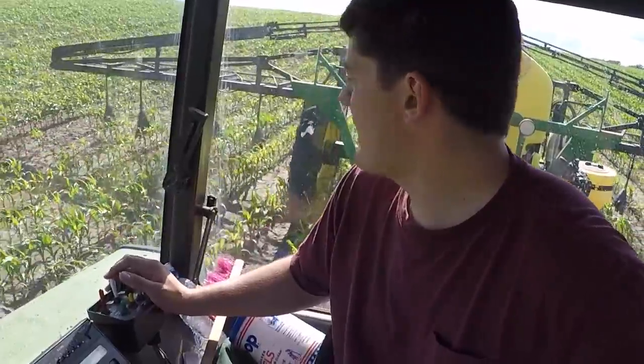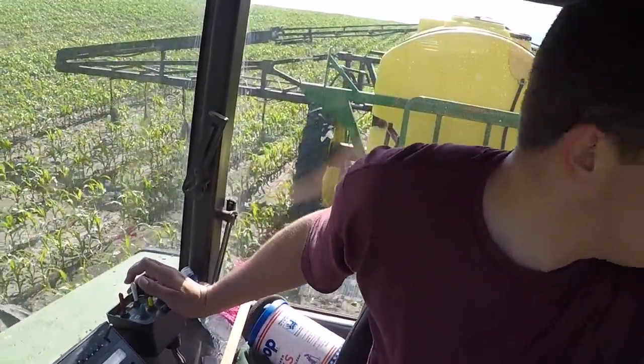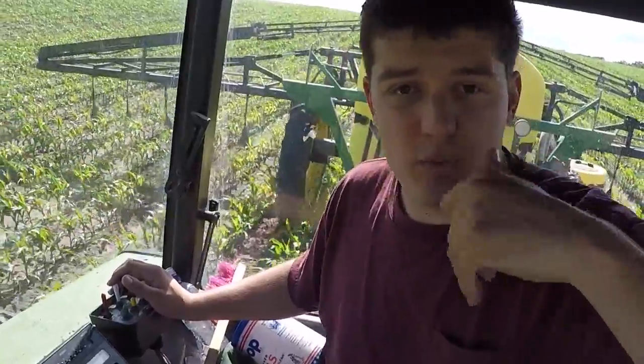We're out here throwing it on, giving that corn a little boost. Is it on the smaller side of the corn? Yeah, probably. But in years past, we've waited.